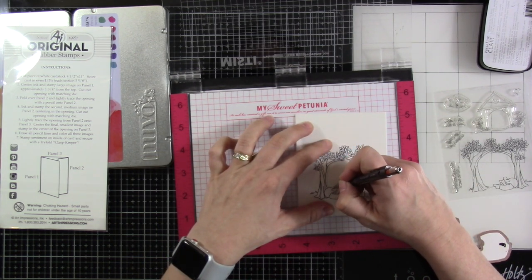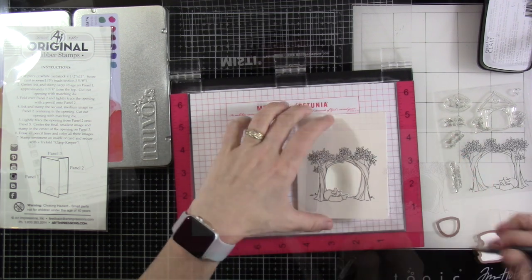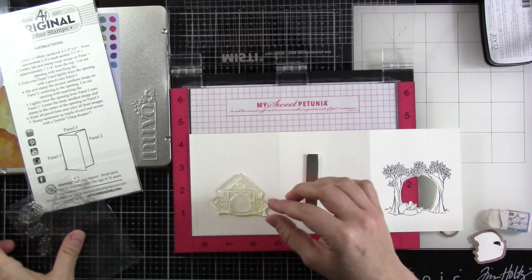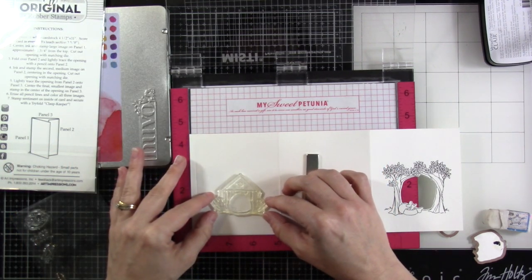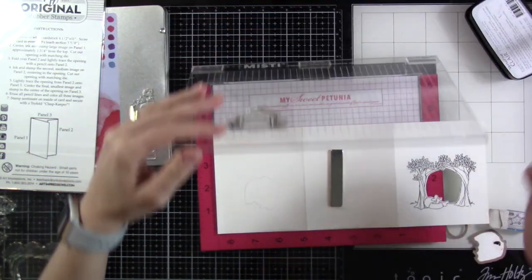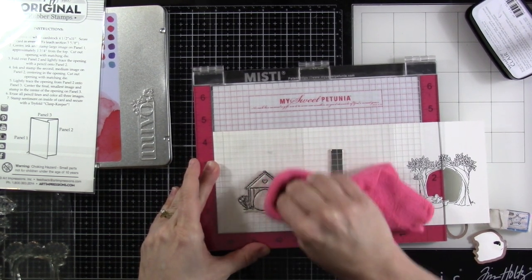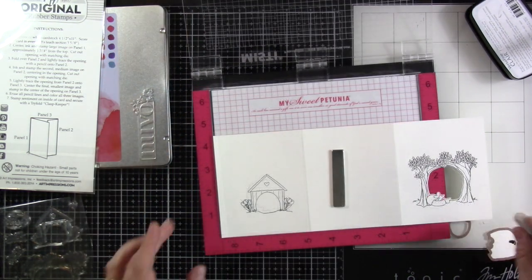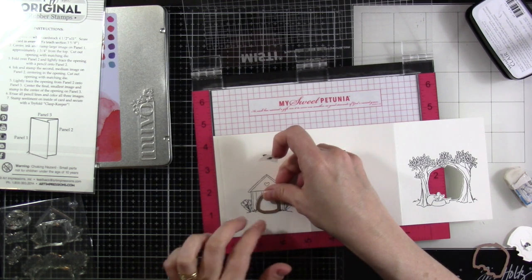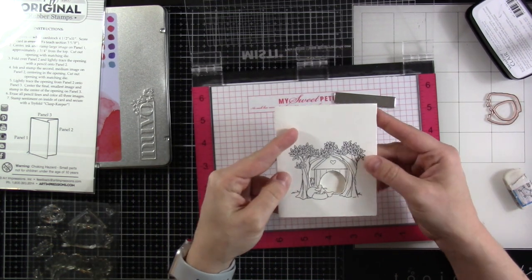The next part is to make sure everything is folded, then take a pencil and lightly trace all around the inside of the opening. You'll need that because this is how you're going to line up your next stamp. Line that up over the top, making sure it looks a little centered — I keep referring back to the example on the front. Close the door of your Misti, and you may want to erase your pencil marks. You can get away with it as long as you wait for your image to dry completely before coming in with your eraser.